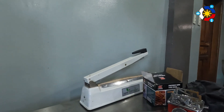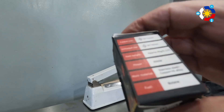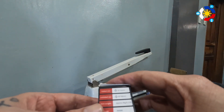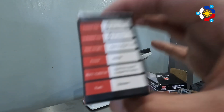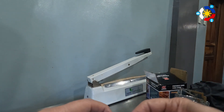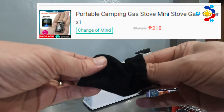But what I got today — look at the size of my hand compared to this — I got this little tiny micro burner. It says here on the back that the weight is 48 grams. It is very, very tiny and it runs on butane.